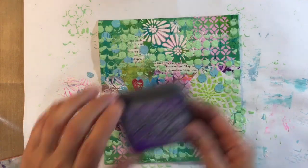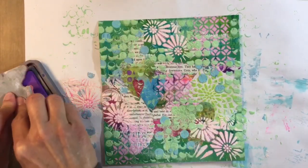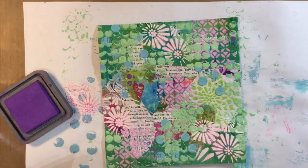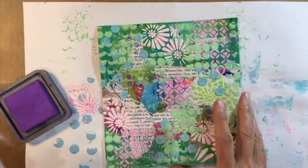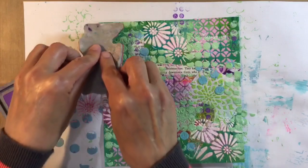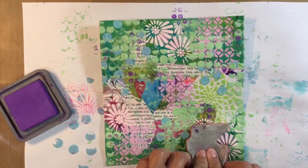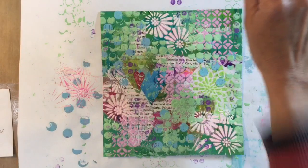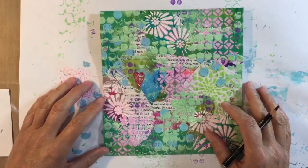I've decided to pick up some of the purple, coming in with wilted violet distress oxide and my little dilutions dot stamp. Let's add some of this to bring purple into the equation. I really like that too — I just love all the layers overlapping, it just looks lovely. Maybe a bit more up here and down here. I can't believe I actually like this. I've just kept going and going until we end up with something that actually looks quite cool. More is definitely more in this one.